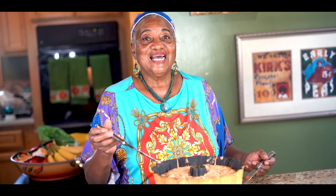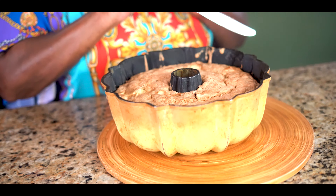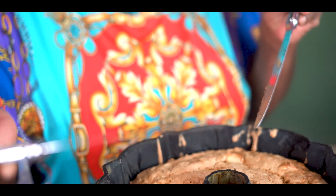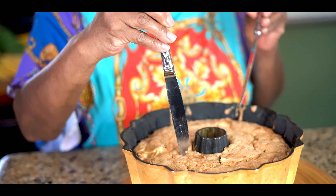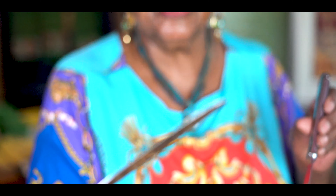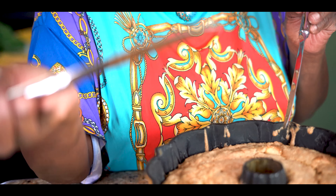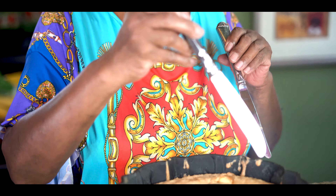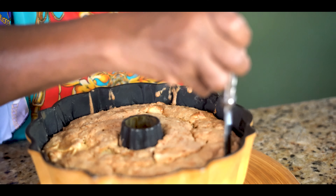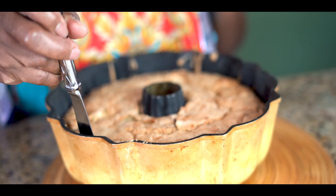Welcome back. I just took it out of the oven. You're going to use this kind of knife and go down into it to see if it comes out clean — if it comes out clean, you know it's done. It came out clean, so then you're going to take your knife and go around the sides.